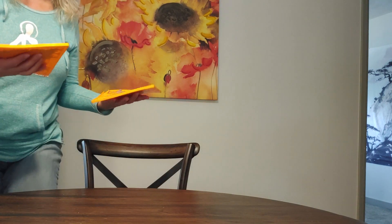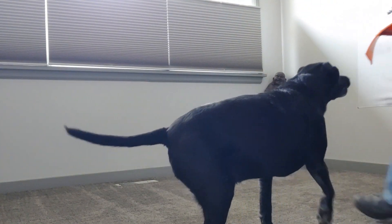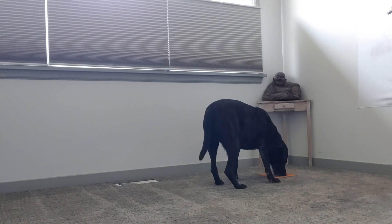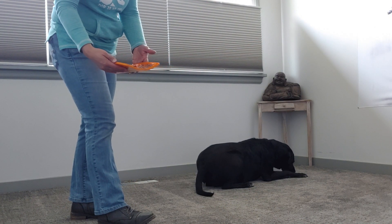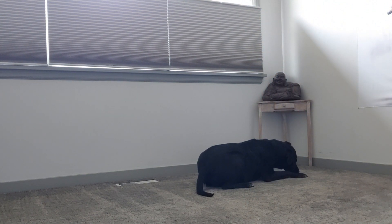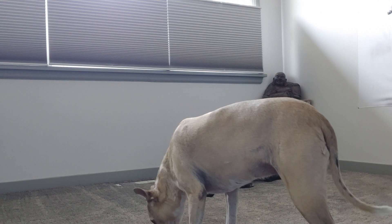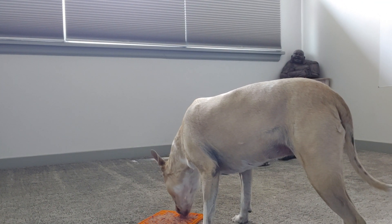All right, so we've got these all filled up. I'm going to carry them into the other room. And baby Diesel — Diesel's already here, he knows. There we go. And Bailey — she's hard of hearing, come here girly. I think she knows where I'm at. Bailey, come here. Yeah, there you are. Good girl. All right, so that's my dogs using their lick mats. They absolutely love them.